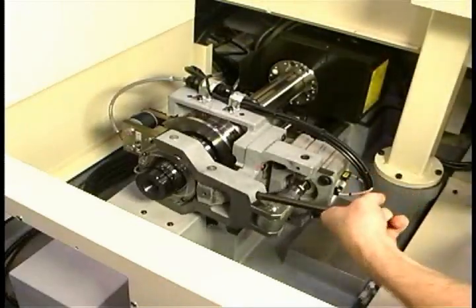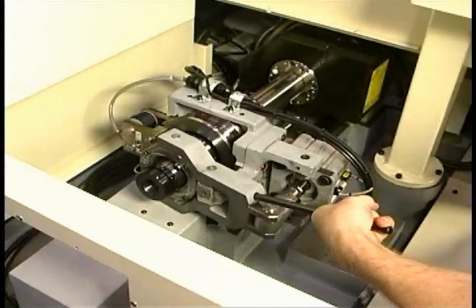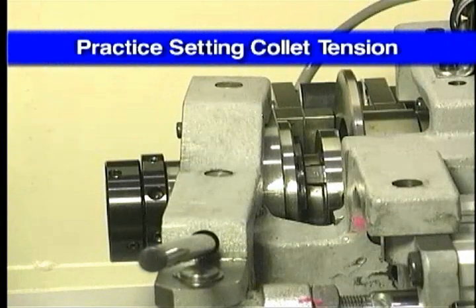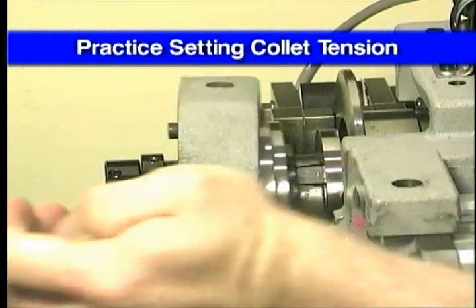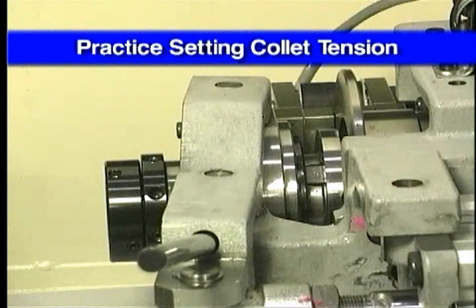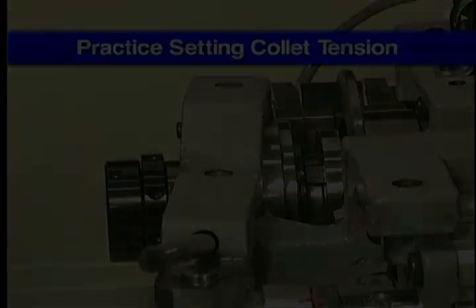Continue to increase the tension until the collet has a slight snap when closing. You will need to practice the adjustment to learn to feel the correct amount of pressure. Softer material with lighter cuts requires less gripping pressure. Harder materials or heavier cuts require more collet pressure to securely hold the bar.